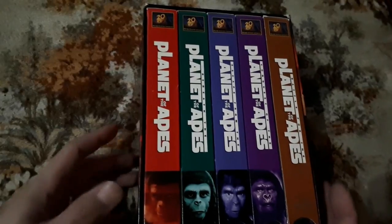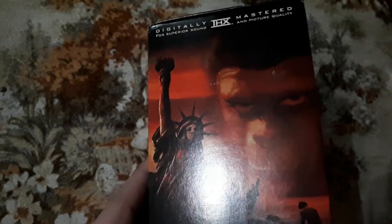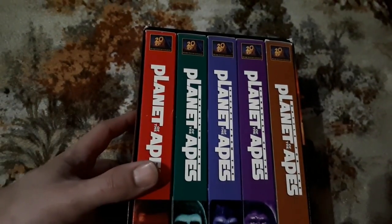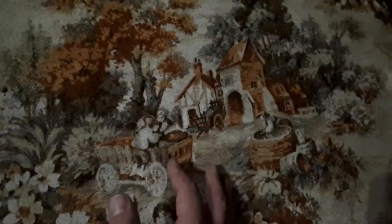Moving on from that, we have a box set — Planet of the Apes. It's a Planet of the Apes collection. The artwork is fantastic, digitally mastered apparently. High-end VHS, I guess is what you would call these. I'm a big fan of box sets, as I mentioned, and VHS tapes in general.